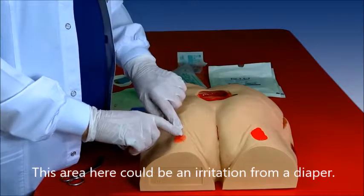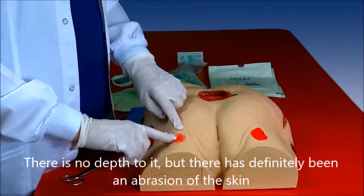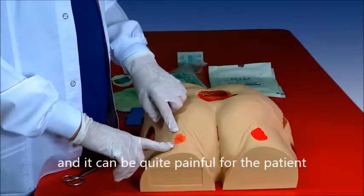This area here could be an irritation from a diaper. There's no depth to it, but there has been abrasion of the surface of the skin, and it can be quite painful for the patient.